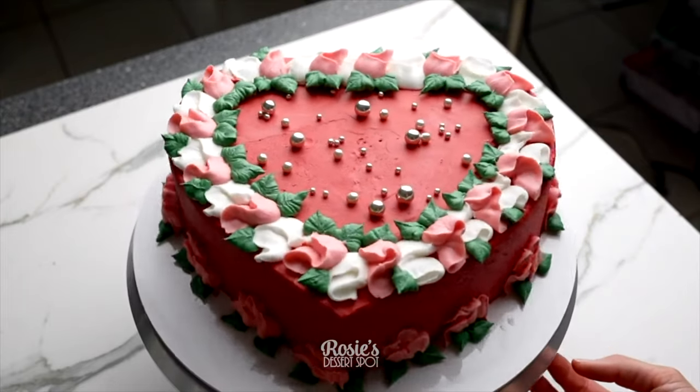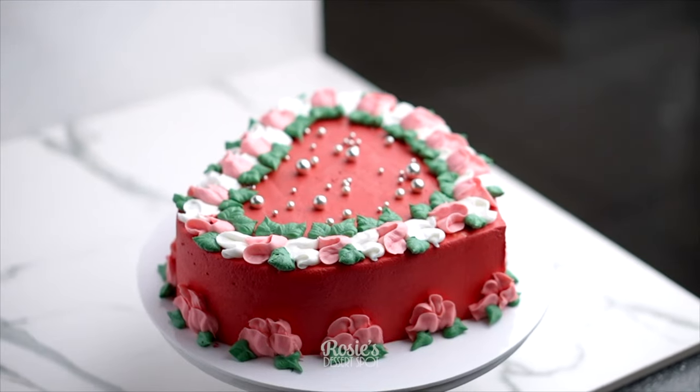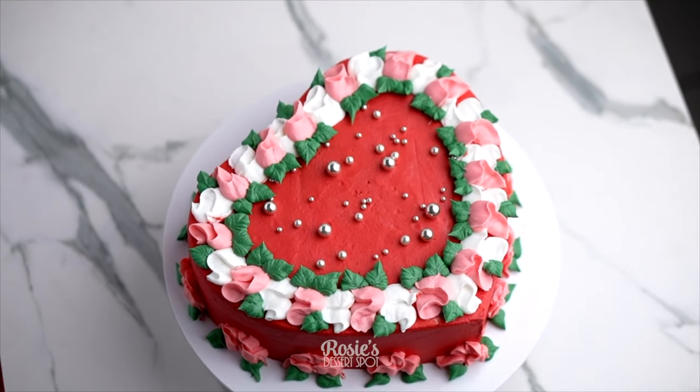These are three really simple love heart shaped cakes that you can create for your loved ones this Valentine's Day. Thank you guys so much for watching. Feel free to subscribe for more cake decorating content and we'll catch you in the next one.